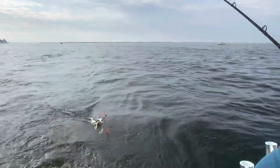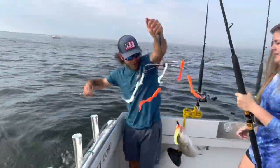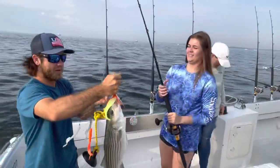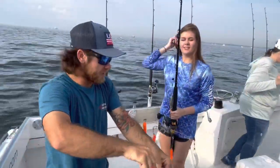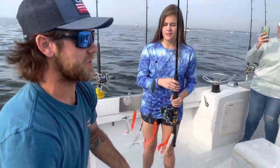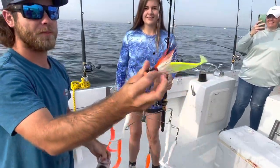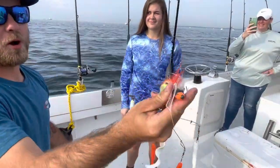There he is! We've caught on this rig about 30 fish in the past three days just on this bait right here — got yellow tsunami, this is a Paulie nuts bucktail.